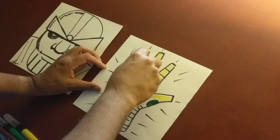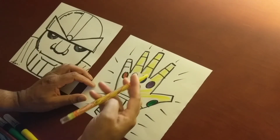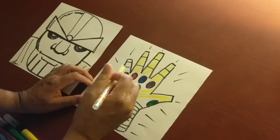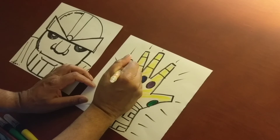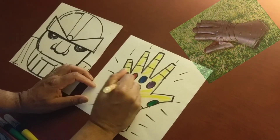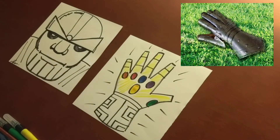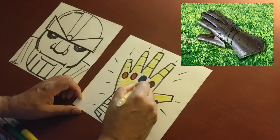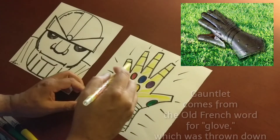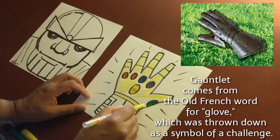Now, to color in your Infinity Gauntlet — 'gauntlet' is another word for glove. If you look at the old knights in the medieval ages, the knights had gauntlets, or metal gloves. When a knight wanted to challenge another knight to a duel, he would take the gauntlet off and throw it down.